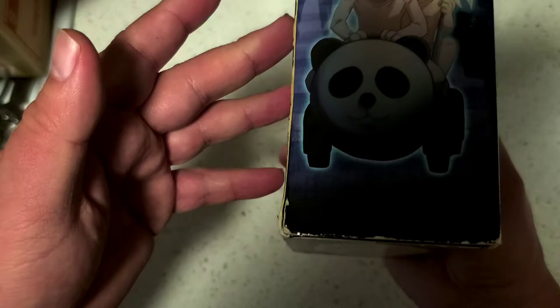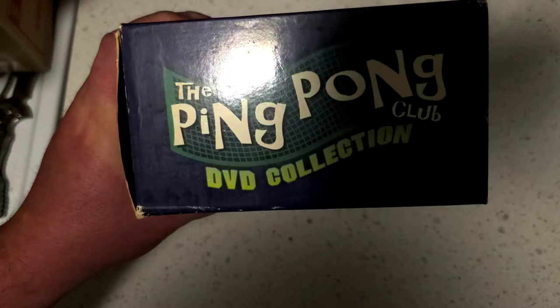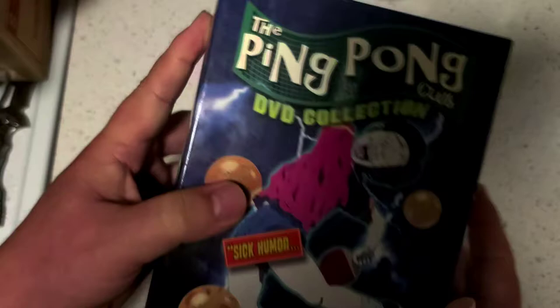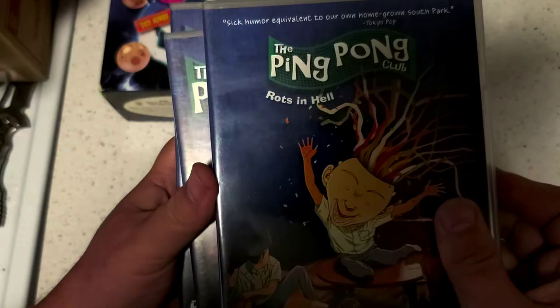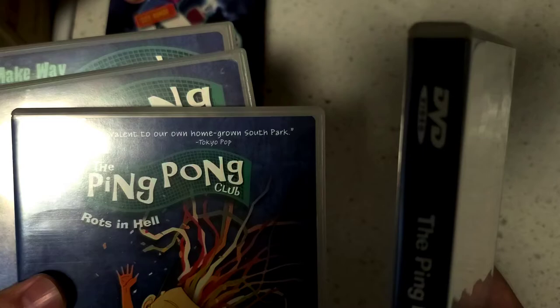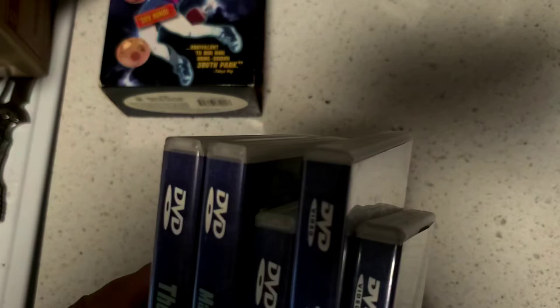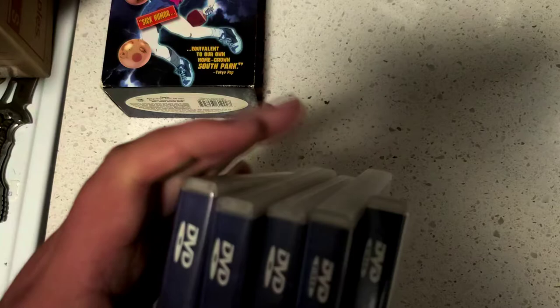I only had one of the DVDs when I had this part of my collection. I should be able to pick out the one that I had. Yeah, this one right here — I had exactly this DVD. I had only this one, which I guess would be the fourth DVD of the collection.